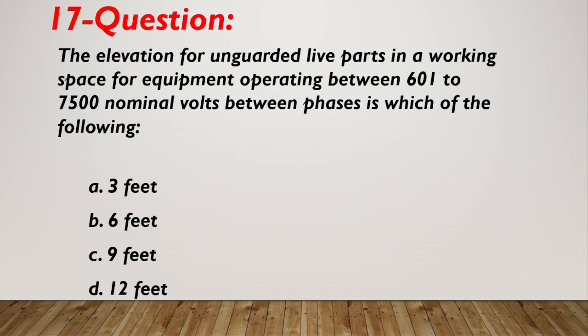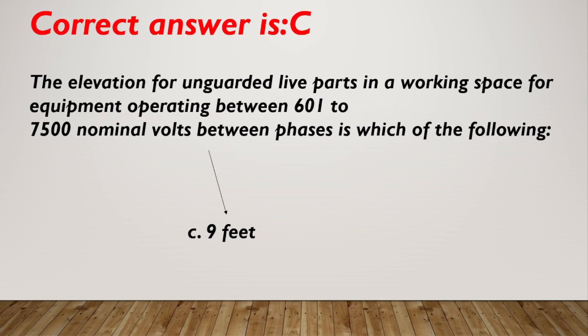Question number 17. The elevation for unguarded live parts in a working space for equipment operating between 601 to 70,500 nominal volts between phases is which of the following? A. 3 feet. B. 6 feet. C. 9 feet. D. 12 feet. Correct answer is C, 9 feet.